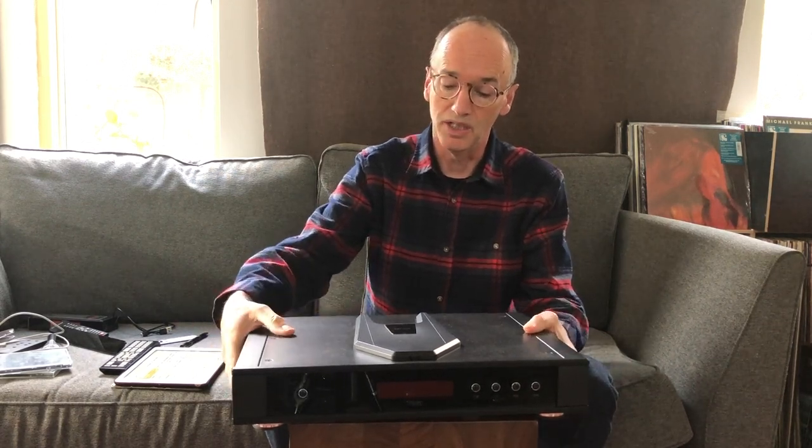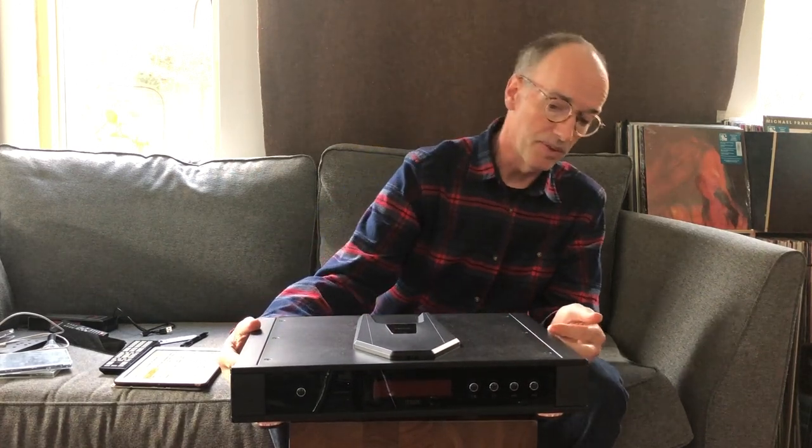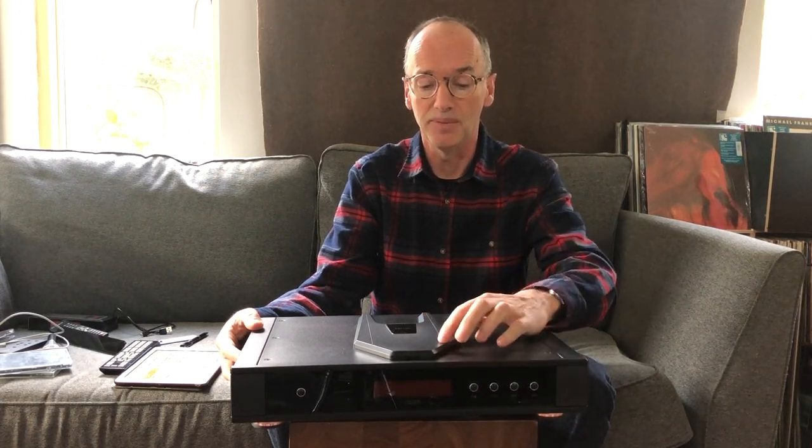The Saturn now costs £2000, which is a bit more than the Saturn R it replaced, but everything in the hi-fi world has become more expensive in this post-pandemic, inflation-ridden world. Nonetheless, it remains really good value. It's solidly built with a steel case and aluminium side panels, and it's got a lifetime warranty. Only the transport mechanism is limited in that respect — that's limited to five years. But importantly, Riga keep a stock of transport and drive mechanisms so they can repair their CD players even when they're out of warranty.